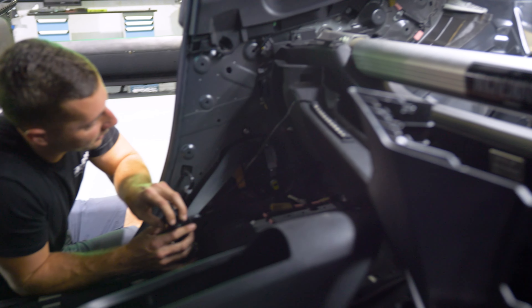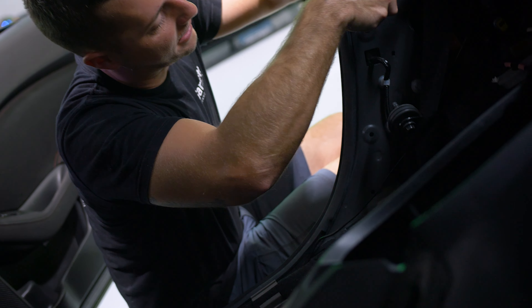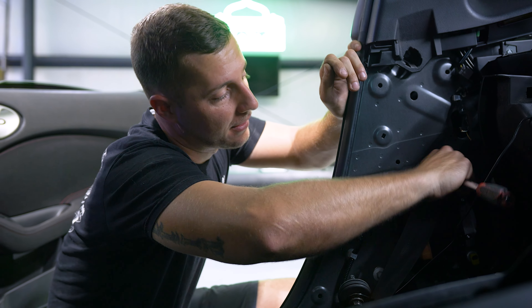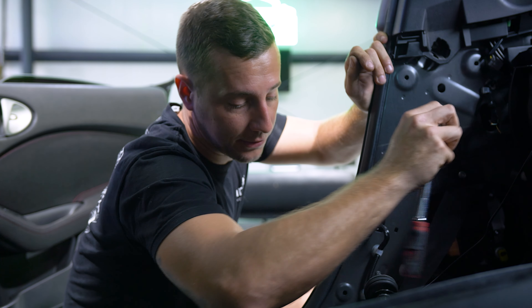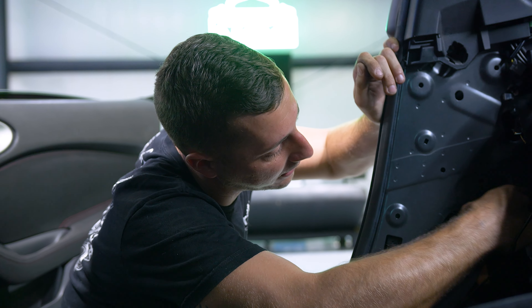Now I have pretty much all of the interior taken apart so I can get the seat belts out. Now between the airbag switches inside our seat belts, inside the seats, and inside the steering wheel — you guys are going to have an airbag light on. Sorry, but not sorry.